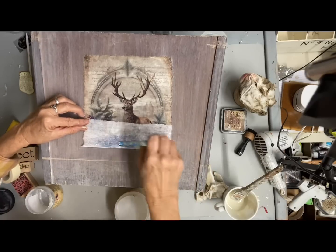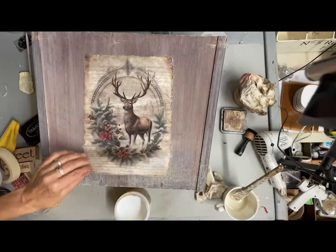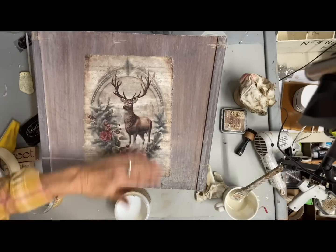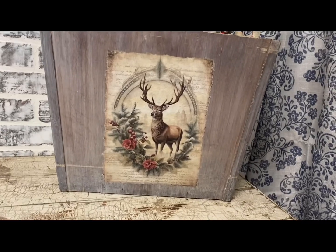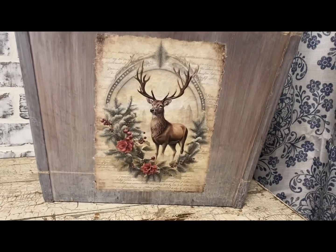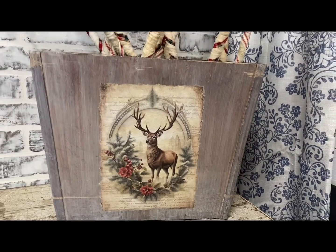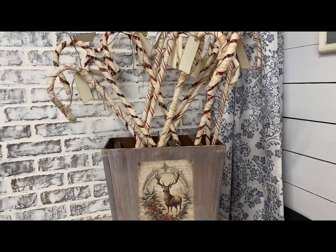Once I'm caught up I can go back to some of my regular thrift flips. That's all I'm going to do to this one — I'll finish it off with a matte clear coat, and that's all I'm going to do to this box.